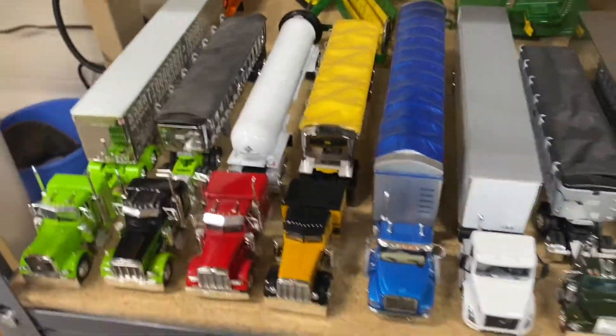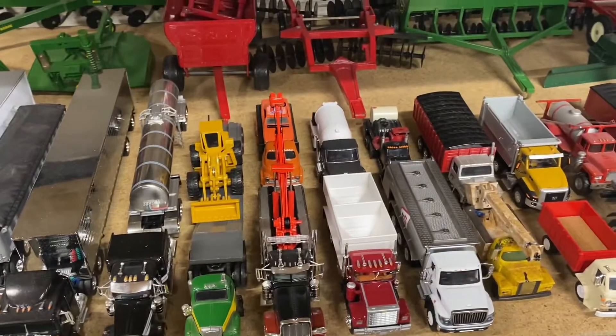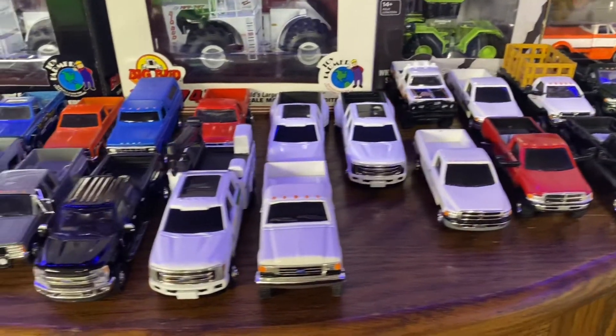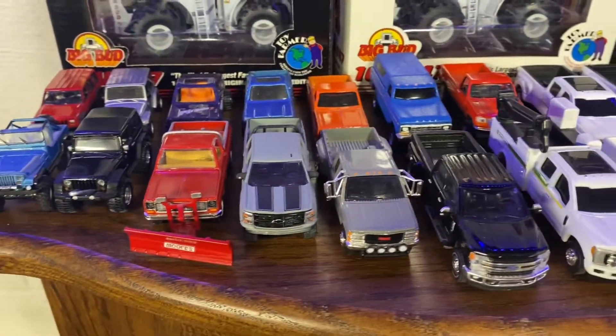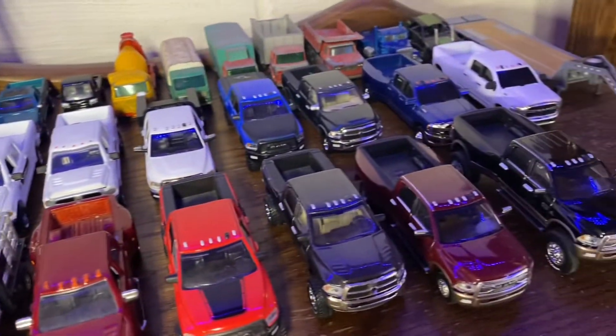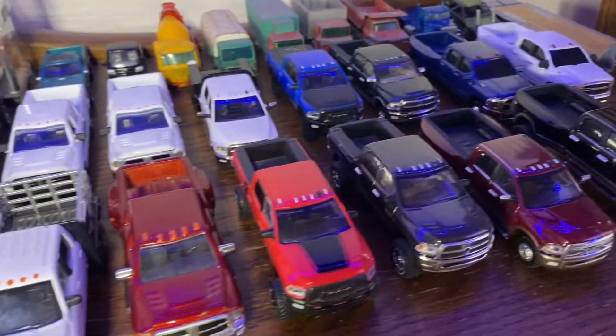So that's the big trucks and we'll move on to the pickups. Here's a look at some of my pickups that I've built or just stock trucks.